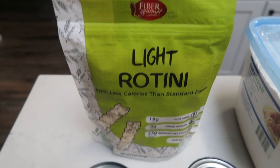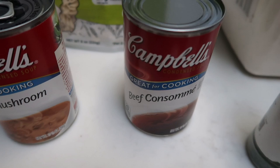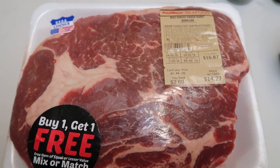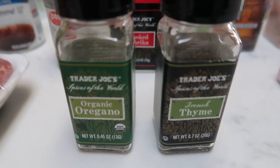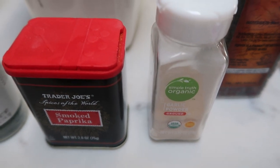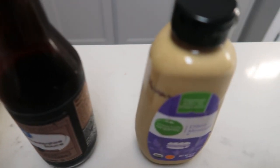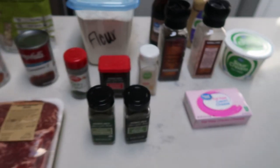We're going to be doing the light rotini. You're also going to need a can of Campbell's golden mushroom soup and beef consomme. Some lean beef of your choice — I'm using just a chuck roast, sliced up with all visible fat removed. You'll need quite a bit of spices: oregano, thyme, parsley, smoked paprika, and garlic powder. Also flour, Worcestershire sauce, Dijon mustard, salt and pepper, fat-free cream cheese, and fat-free sour cream. So let's get started on our beef stroganoff.